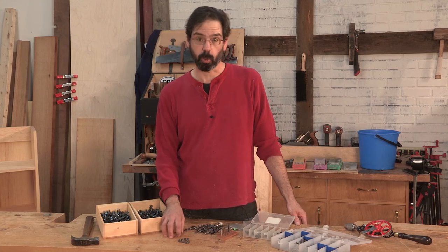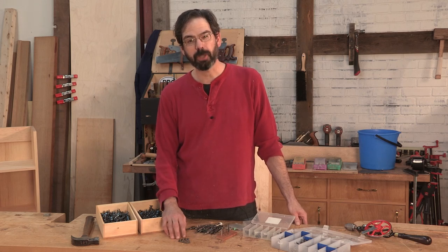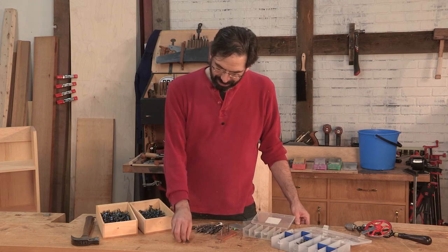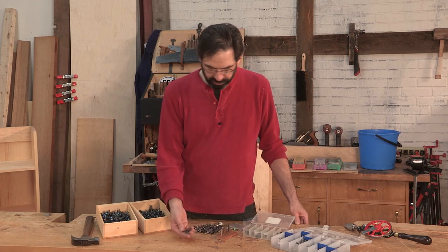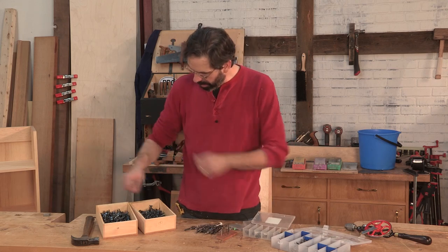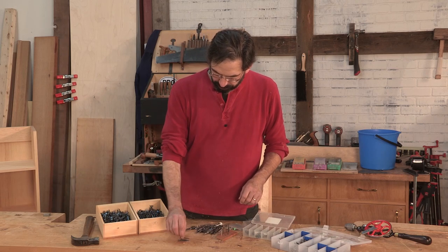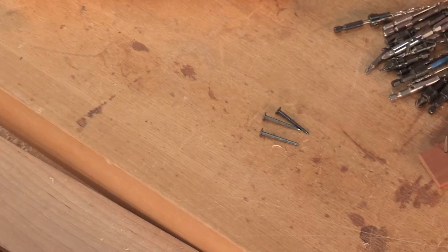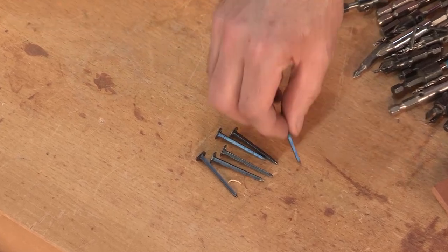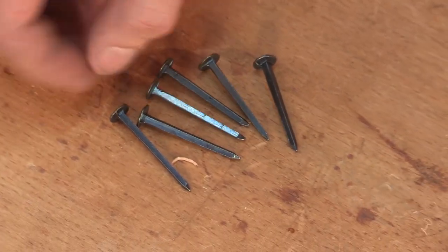When I have a customer that will pay for it, I'm going to use these — but the customer is going to pay for it. These are going to be $1.50, sometimes up to $2 per nail. That's really expensive. So that's a great option if you have a nice historic piece, and they hold very well. But the other option, a modern option today, is to use what I call machine forged nails.